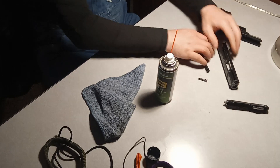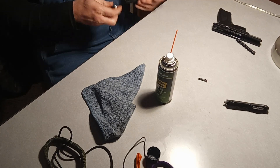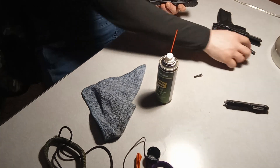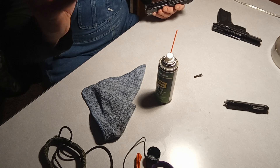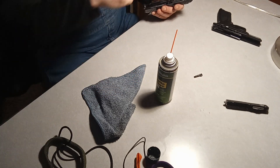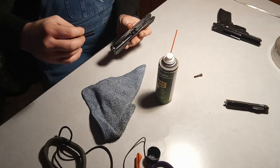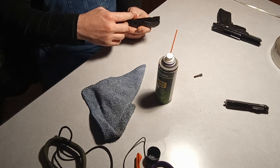Then put it back together. Take the barrel first. This part has a little hole on one side and is flat on the other — the flat side goes towards the back of the firearm, which means the hole and the open end go towards the shooting end of the barrel. That's how we put it back together.